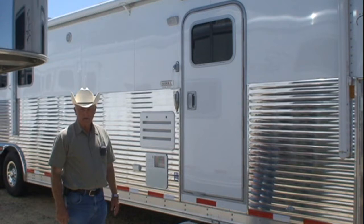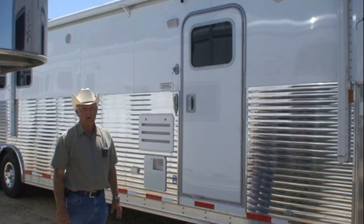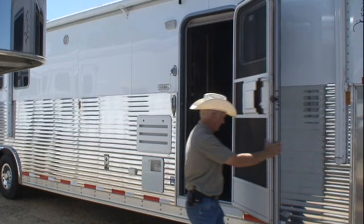Now let's take a look at the living quarters part of the trailer. The living quarters was designed and built by Sierra, which is a company that does high-end living quarters for all of the best horse trailer brands. Let's go ahead and take a look inside.